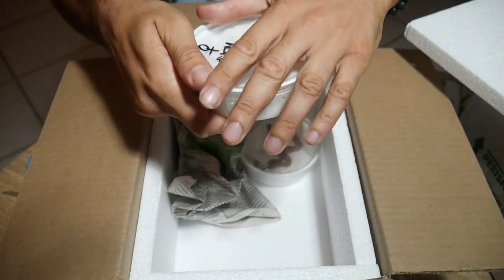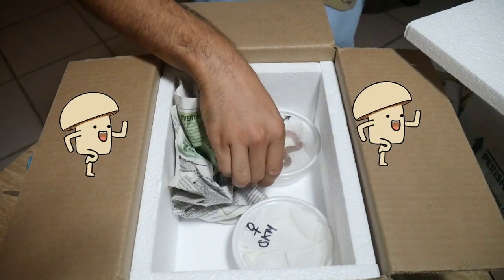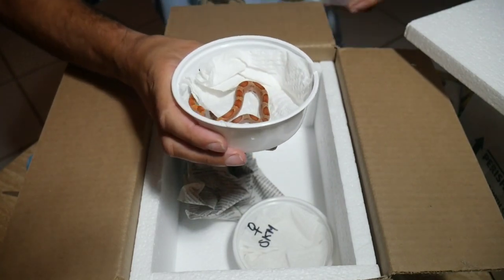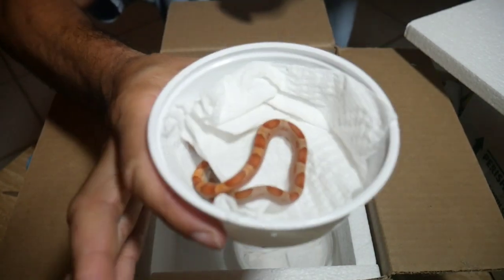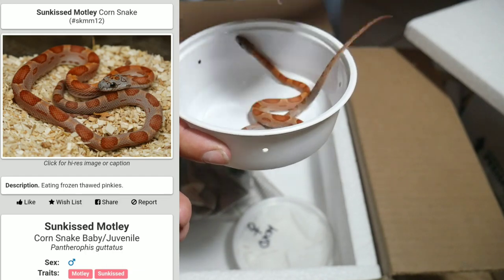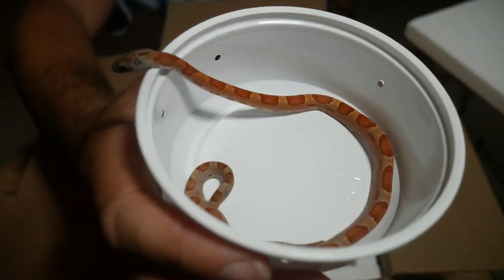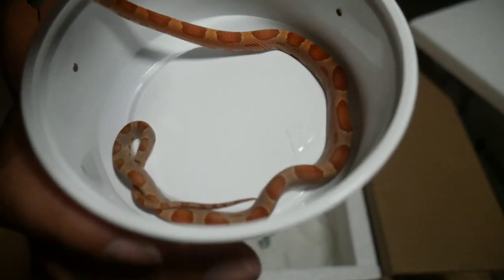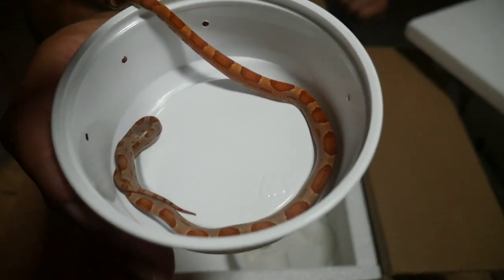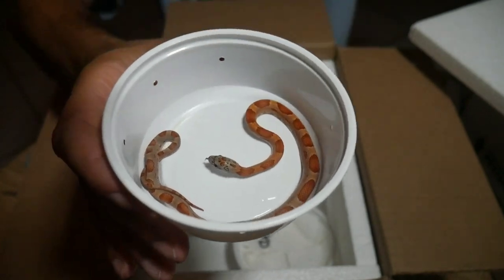Let me show you the male. Make sure these deli cups are closed — they will escape if you turn your back on them. This is the male, and this is a motley sunkissed. Let me take the paper towel out so you can see a little better. He looks like he might be shedding soon — actually, he is going to shed soon. This is actually going to be an important factor in an upcoming project I'm working on, which the next box will explain.